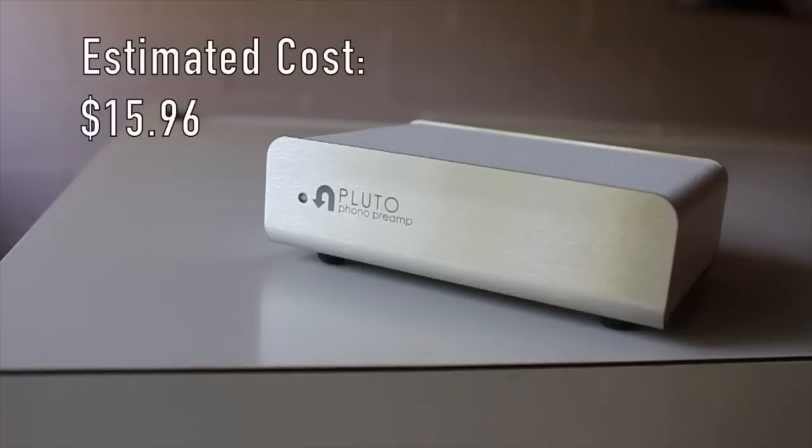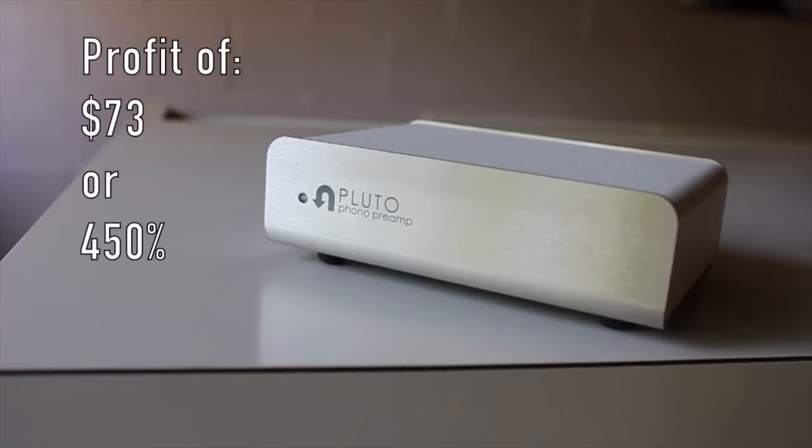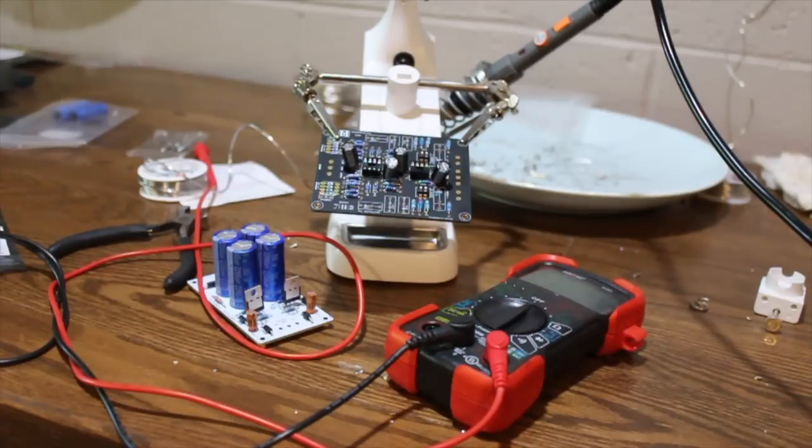This brings the grand total to $15.96, which — remember — is a high estimate, but that should also cover the cost of design on the front end. For every one of these sold, the company is making $73, or a profit of 450%. On another note, I'm working on building my own preamp, but that's another video for another day. Thanks for watching.